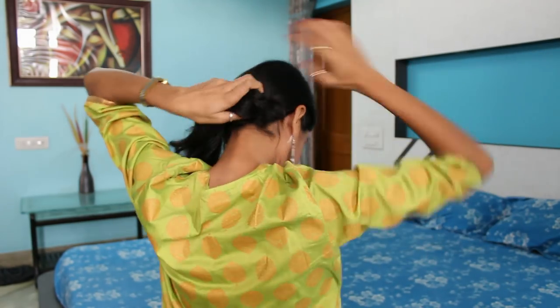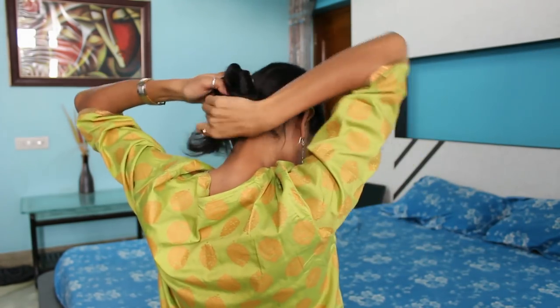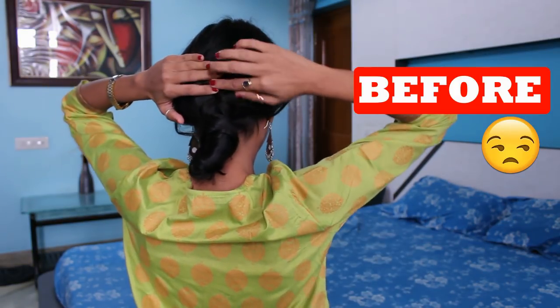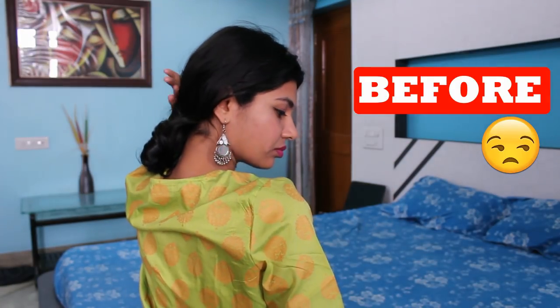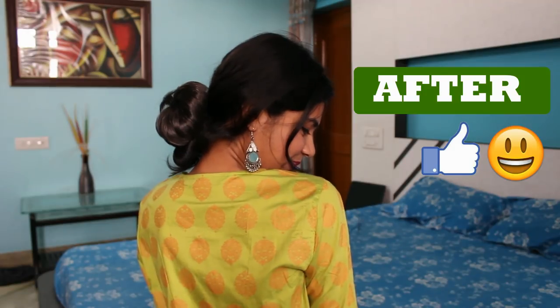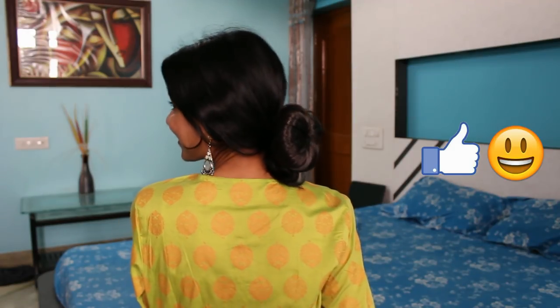Twisting your hair to form a bun on the lower side usually ends up forming a very flat and small bun which has no volume. But simply tucking this clutcher will style up your bun.